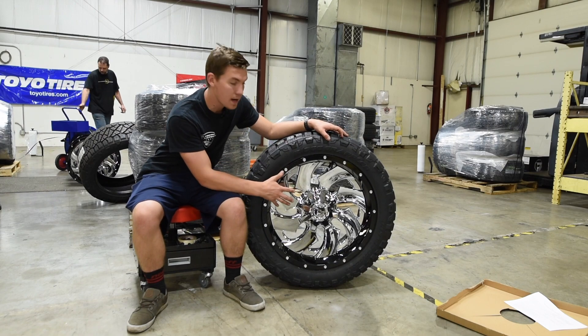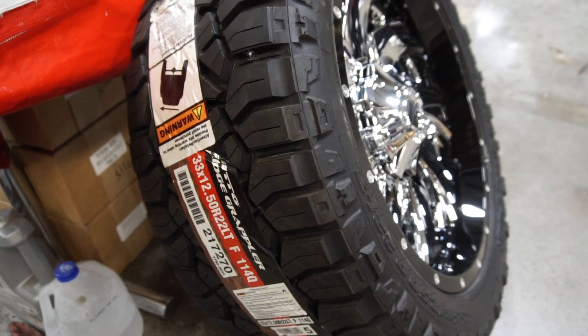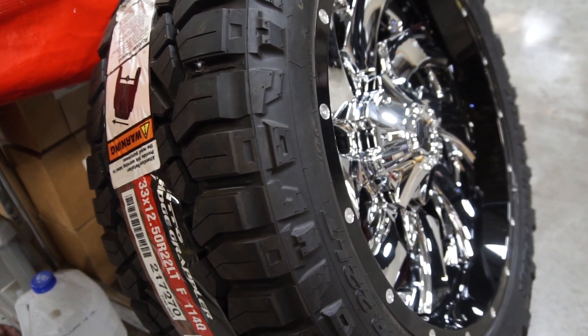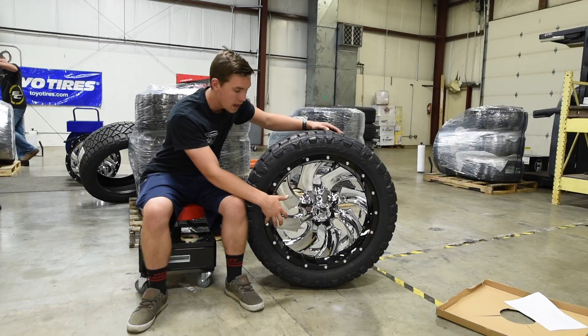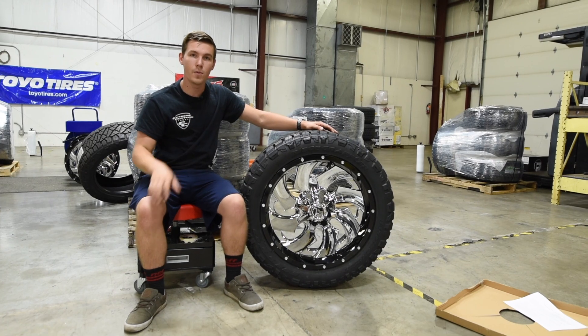This one looks very nice in person, and the customer decided to pair it up with the Nitto Ridge Grappler tire. It's a 33 by 12 and a half inch tire to fit the 22 inch wheel. You guys tell me what you think about this tire and wheel package in the comment section down below.